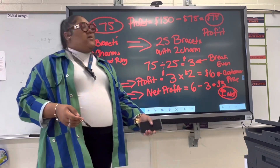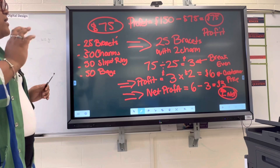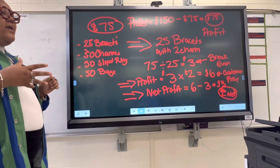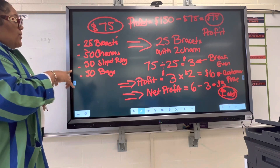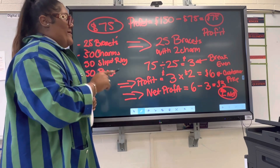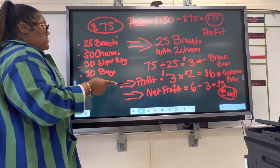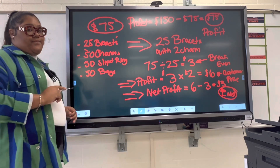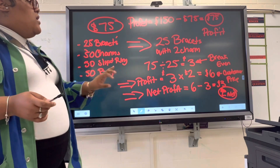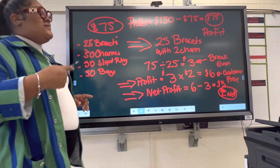So to recap from the beginning: the kit's original price is $75. This kit can make you 25 bracelets with two charms on each. When you divide $75 by 25, it gives you $3 — that's your break-even price. Break even means that's just how much you make back what you spent. Then for profit, take your break-even times your multiplier — we used two, which equals $6, the customer's price. We charged the customer $6, minus $3 break-even, gives us a $3 profit per bracelet. We sold all 25 for $6, making $150, subtract $75 invested, and we walk away with a $75 profit.